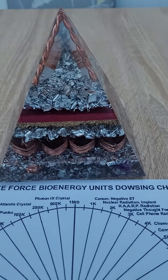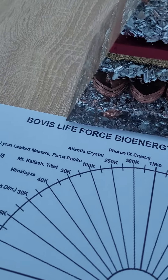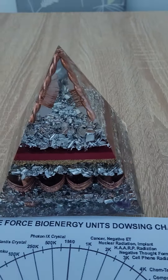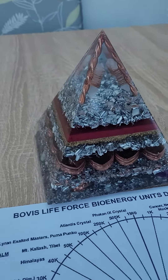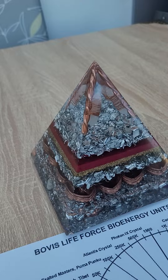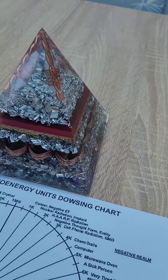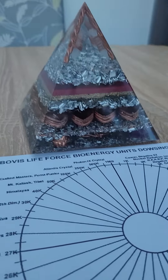Hi guys, today I want to measure our latest Orgonite Pyramid on the Bovis scale and see how much life and spiritual energy is being produced by this pyramid. I've been told by a group I'm in that anything between 100,000 and 300,000 is very good. You can get measurements up to a million and apparently even into the billions.